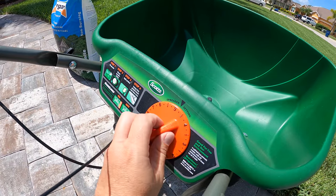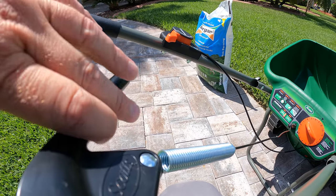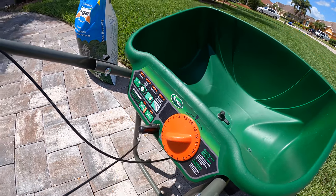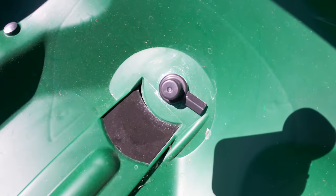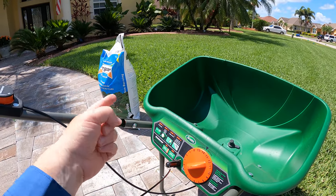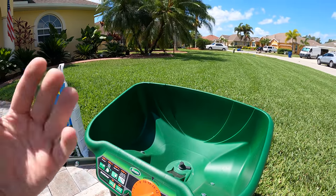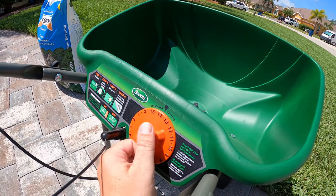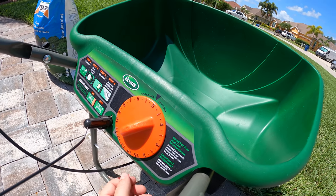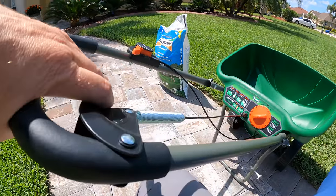Every spreader gets adjusted a little bit differently. All the Scott spreaders work on this dial — as you move the dial down to a low number like two and a half, you actuate the handle and the drop hole barely opens. On the flip side, you can dial it all the way up to like 14, actuate the handle, and it opens up much more. What we want to do is be conservative with this first half of our bag. I recommend you go somewhere right around one-third or a little bit more than one-third open. Since this spreader has 15 numbers on it, one-third open is going to be five — I'm going to go to about five and a half.